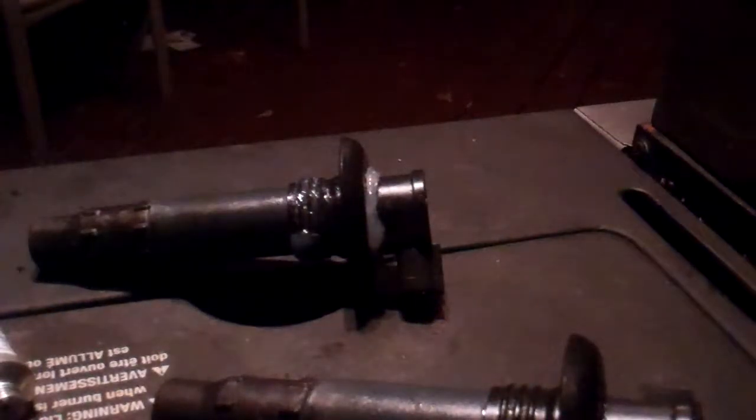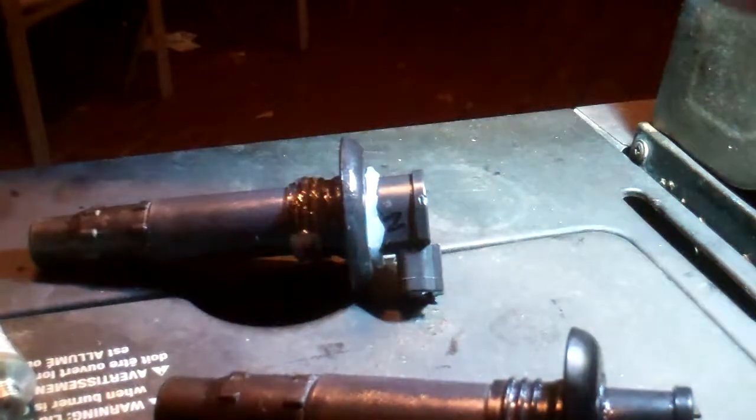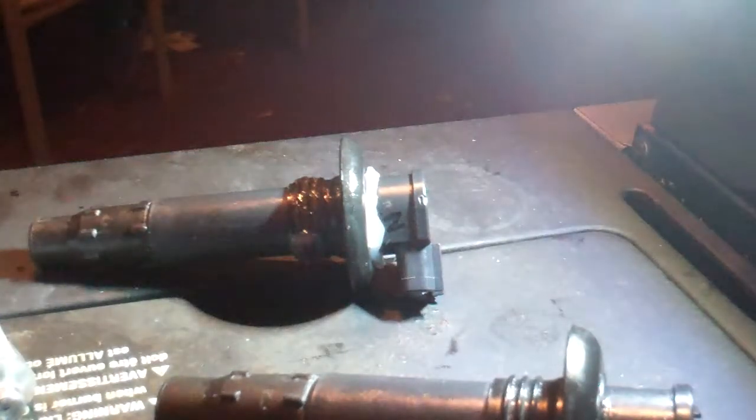Hey guys, I'm just doing the coils here. Here's one that's already been lubed, and this is one that has nothing — no lube, nothing. I'll find a better light, alright, there it is. Let's see if I can get this to work, there we go. As you can see, this one's already been lubed. This is a 2014 RXPX260.